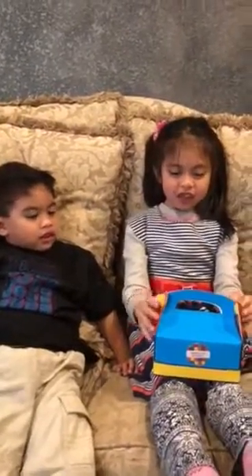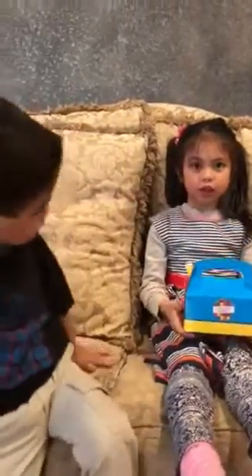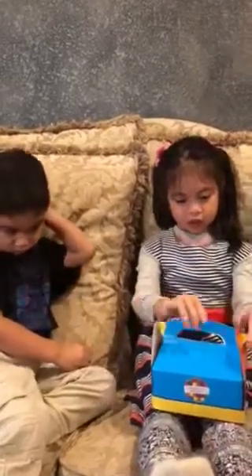Hi! So we have this birthday bag from the birthday we just went to, like a minute ago. And we have this bag here, and we're going to open it up and show you what we have inside.